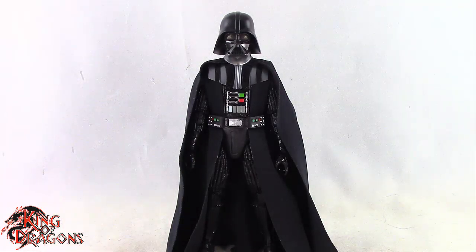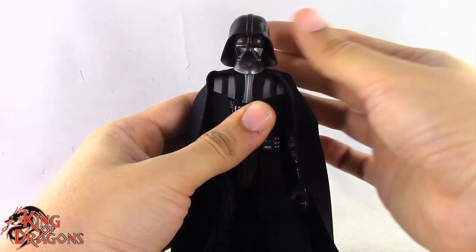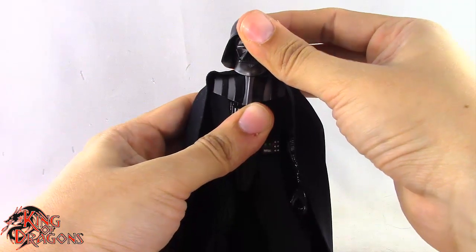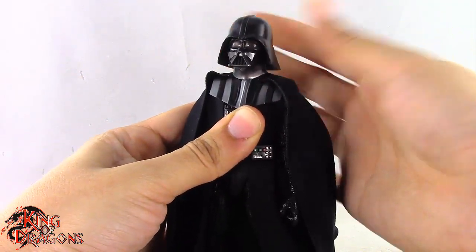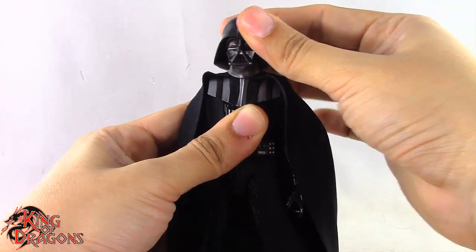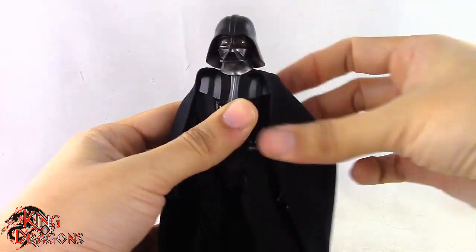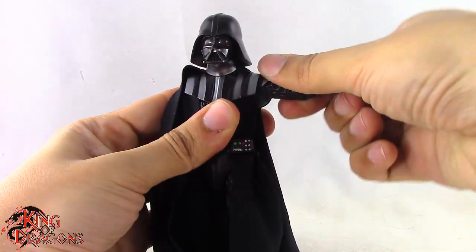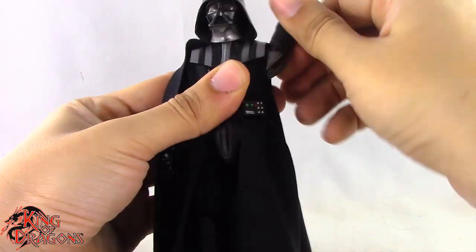With the comparisons out of the way, let's look at Darth Vader's articulation. He has a single ball joint at the head which doesn't provide too much movement — he doesn't really look up and down very well, and very little head pivot, though he does turn left and right. He has a ball joint at the shoulder which lets his arm go out all the way to the side and around with no problem.